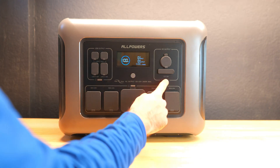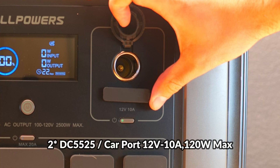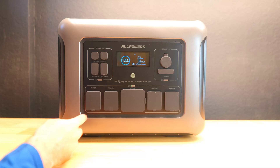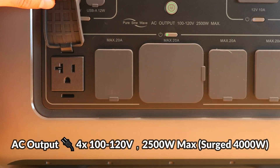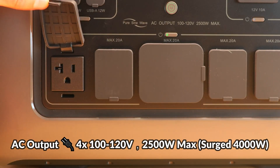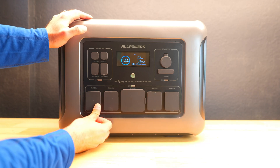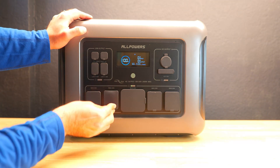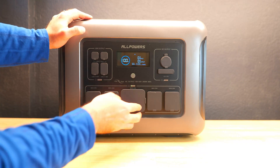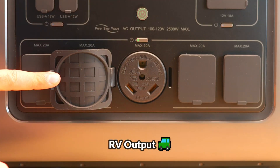On the other side you'll find the DC output section with a single cigarette lighter-style car port and a pair of DC 5525 outputs. On the bottom there's a row of four AC outputs powered by a pure sine wave inverter, able to deliver 2500 watts continuously and a 4000 watt surge. There's also an RV output in the center, which is very convenient for those planning to incorporate portable power and solar into their RV.